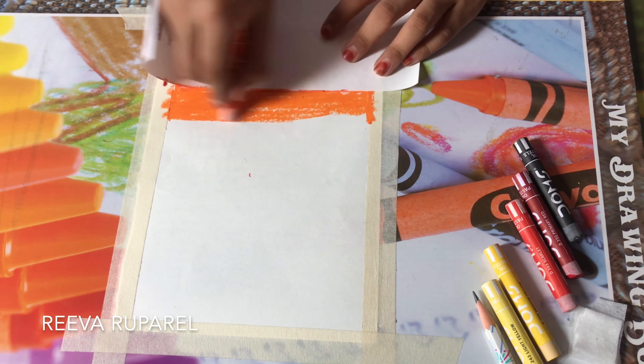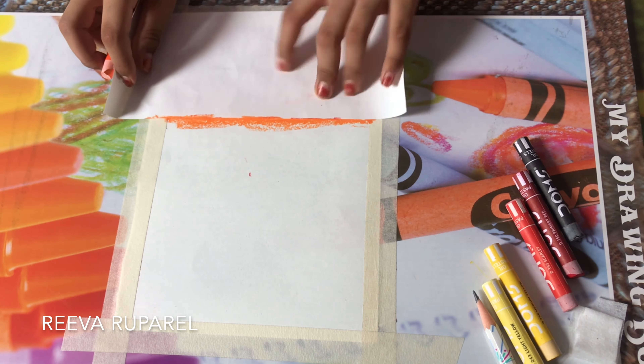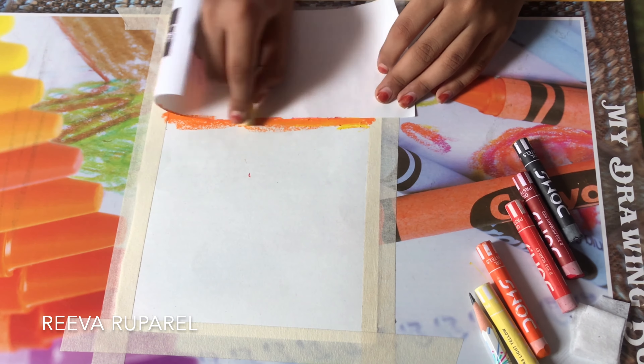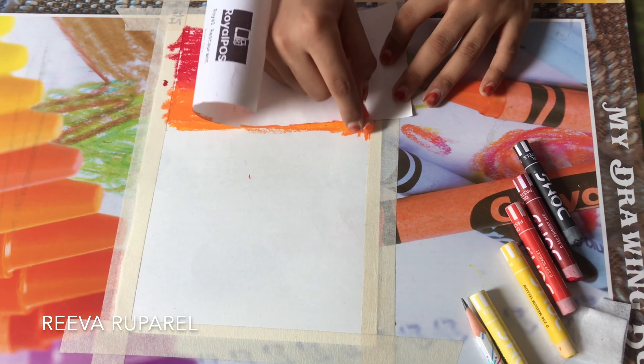You can always mix the colors together with the tissue, but if you add scarlet that's better. I'm just gonna use this paper and then add a little layer of yellow on top of the orange.